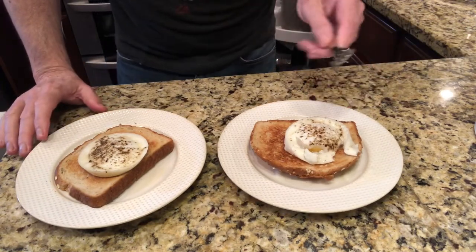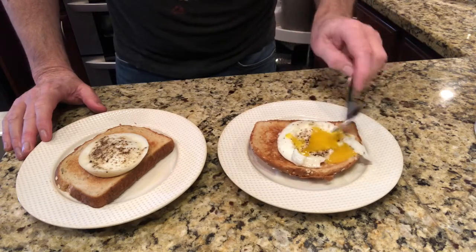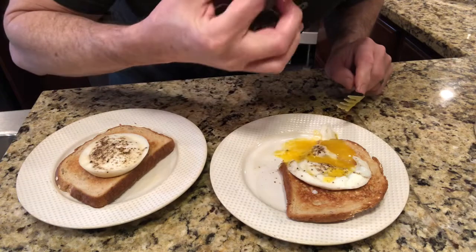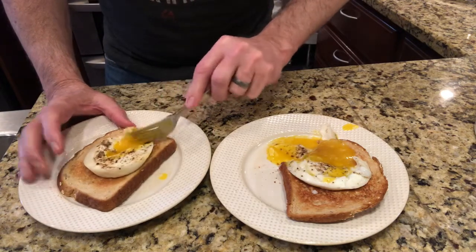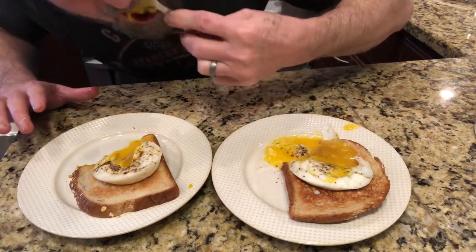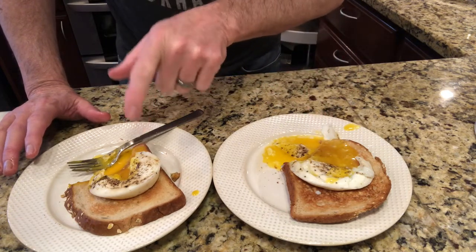Okay, here's our little experiment. This one was in for two and a half minutes, this one was in for three minutes. This one's slightly more runny. Let's cut into it and see how the yolk looks — the yolk looks fantastic. I put salt and pepper on this ahead of time. Let's give this a taste. It's very good. And this one is a little bit more firm but still fantastic. Thumbs up on either one. If you like a slightly runnier poached egg, two and a half minutes; a little more firm, three minutes.